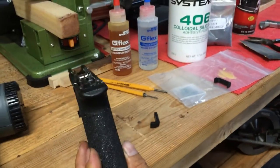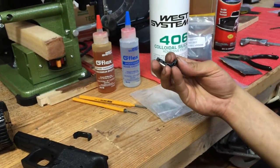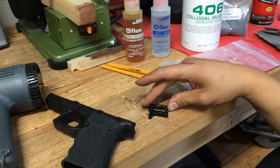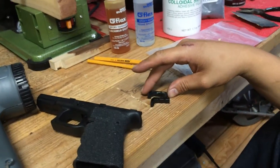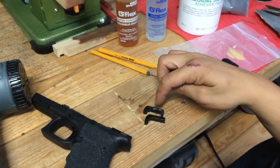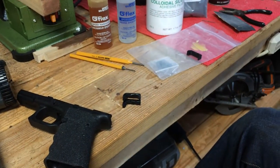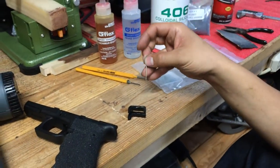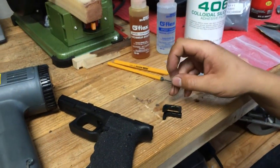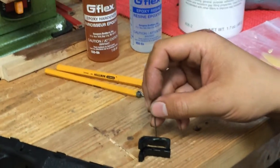Once you modify the frame, you then need to modify the magazine catch itself. Where the Generation 4 magazine release spring enters is much further to the right-hand side of the frame than the Generation 3. So you need to remove some material, enlarge the opening, and extend how far that spring travels in the Generation 4. I recommend using the polymer mag catch because it's easier to modify than the aluminum one, unless you have an end mill or a way to cut a nice groove in it.